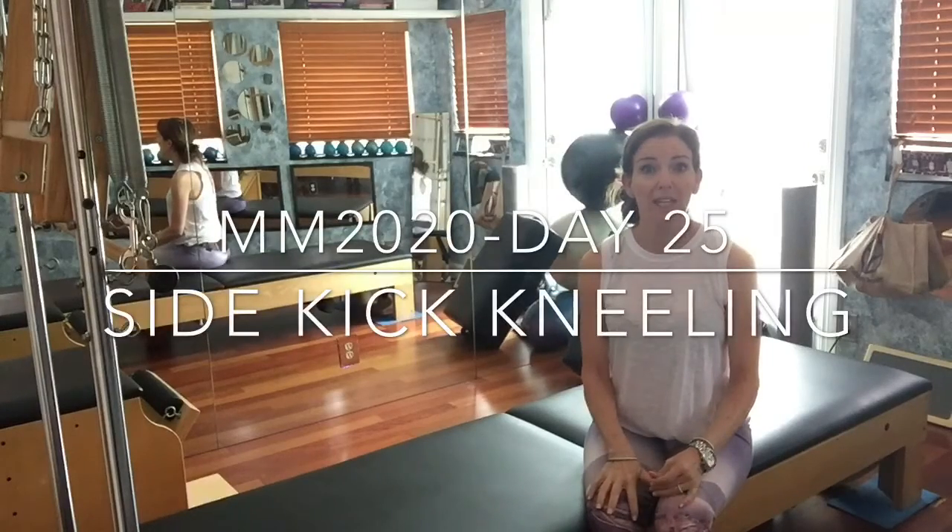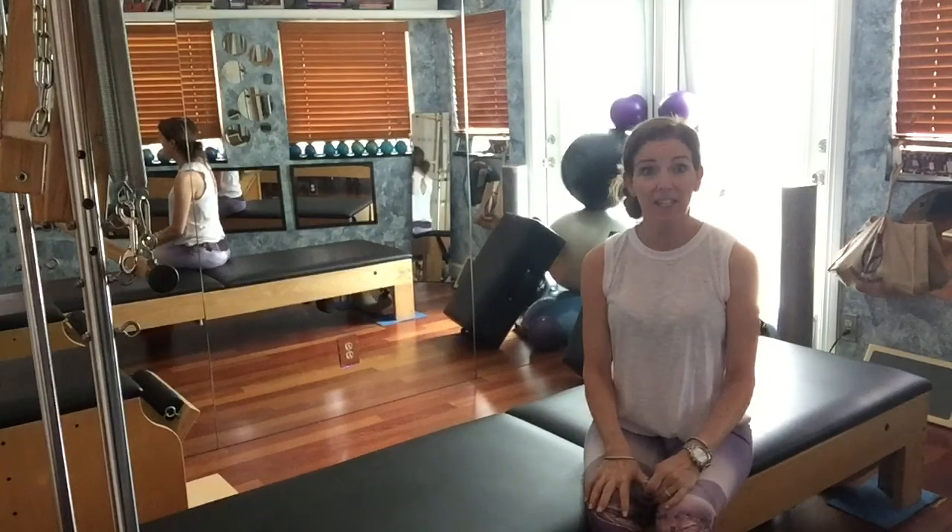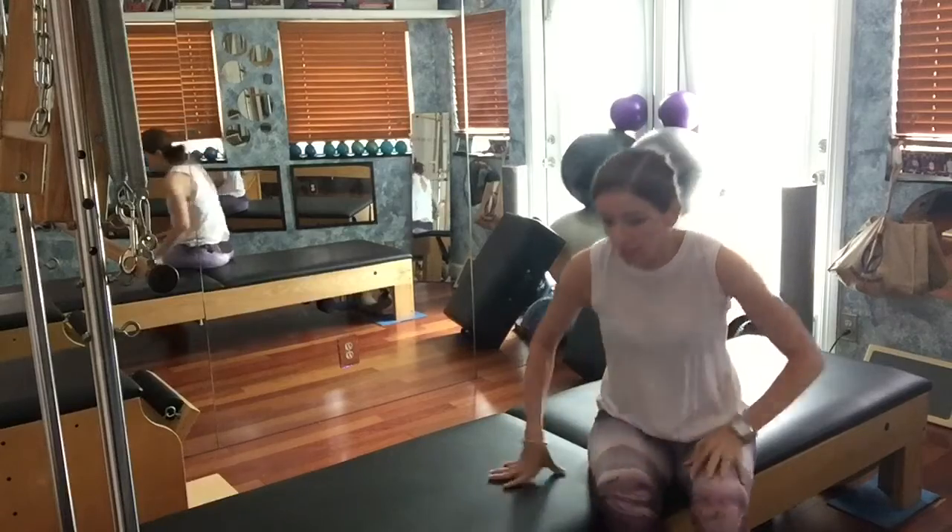Day 25 of March Madness. Today's exercise is side kick kneeling. So let's go ahead and get to it.